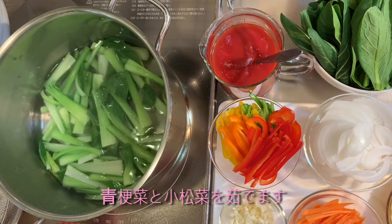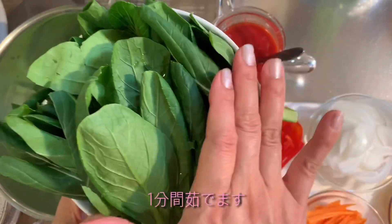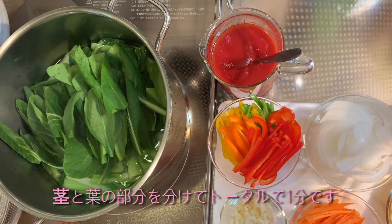Boil the lettuce, bok choy, and Japanese mustard spinach for a total of 1 minute, separating the stem and the green leaf.